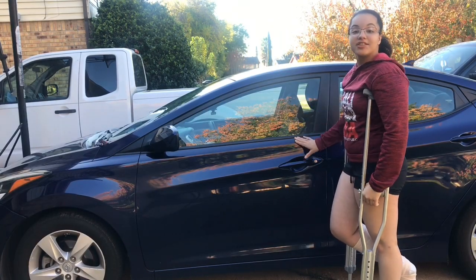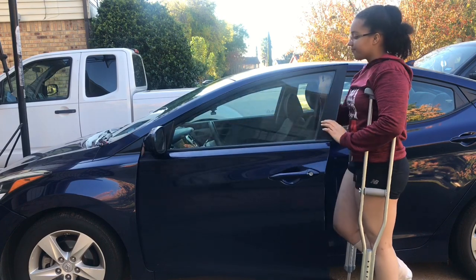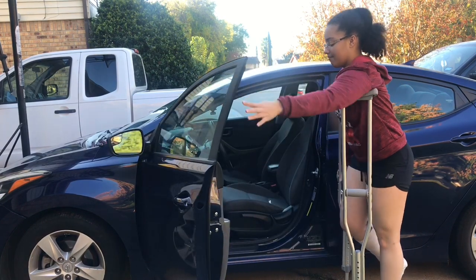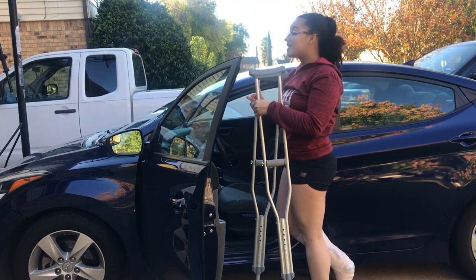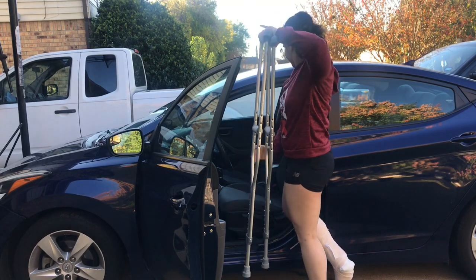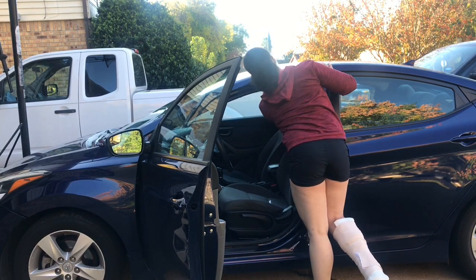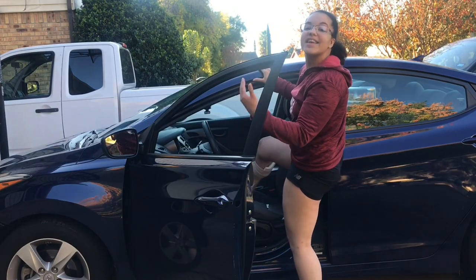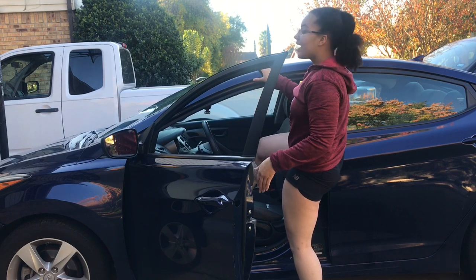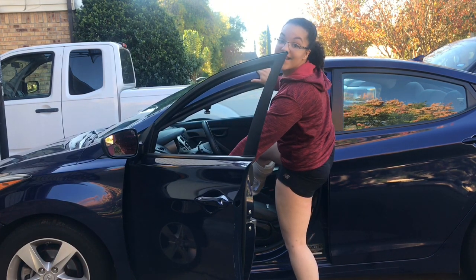Step one. Once you get to your driver's side, go ahead and open the door, and then go ahead and place your crutches in your backseat. Now I'm going to show you how to get inside of your car.